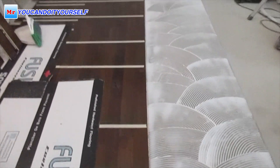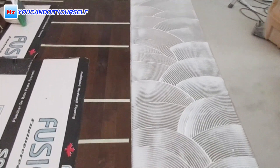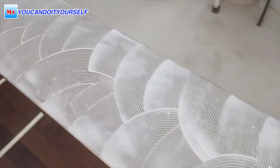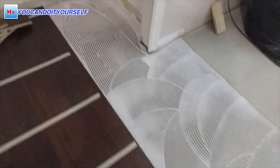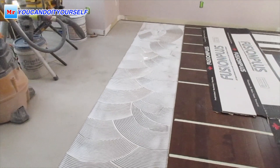Sometimes after installation the hardwood floor is very dirty because people step on the glue and then walk on the floor. But you see here the floor is very, very clean. You just need to mop it and you can use it.